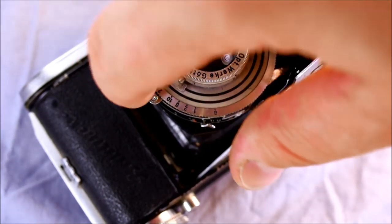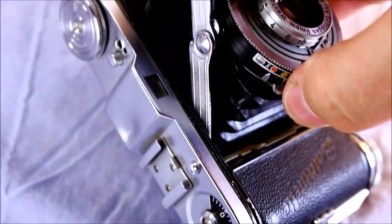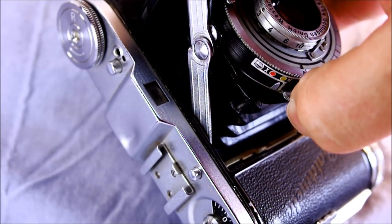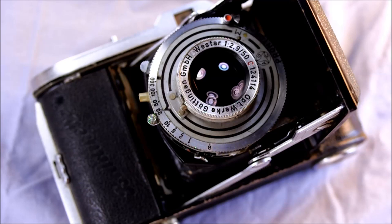This is the flash PC port right here. This is your mode selector, which switches between X and M - those are flash types. X is the modern type of flash that you could pick up at any camera or electronics store today. M would be a bulb-type flash that isn't produced anymore. So if you have one of these just leave it in X - it'll work fine and will trip the flash if you have one hooked up to it.